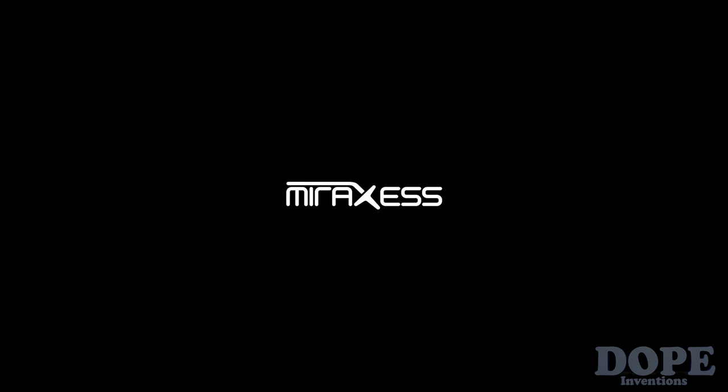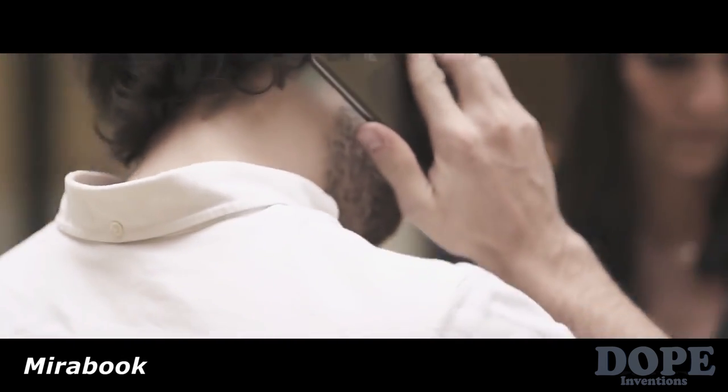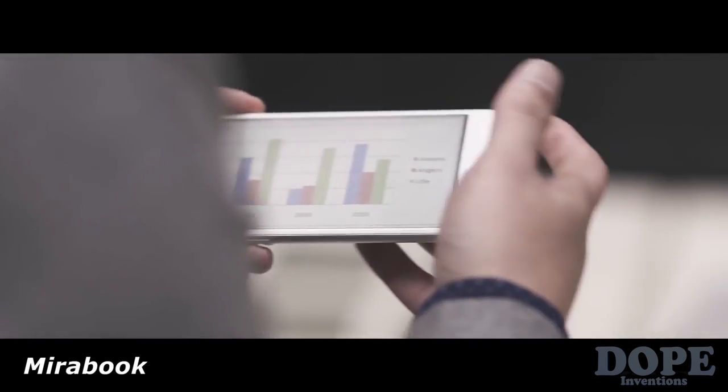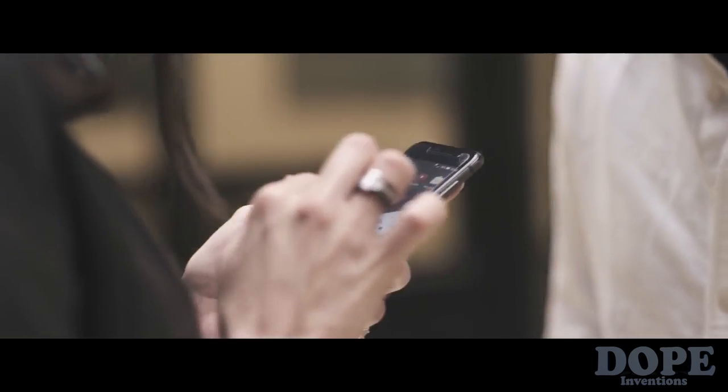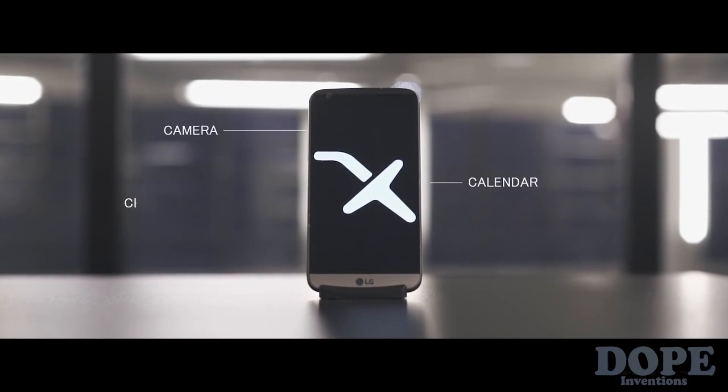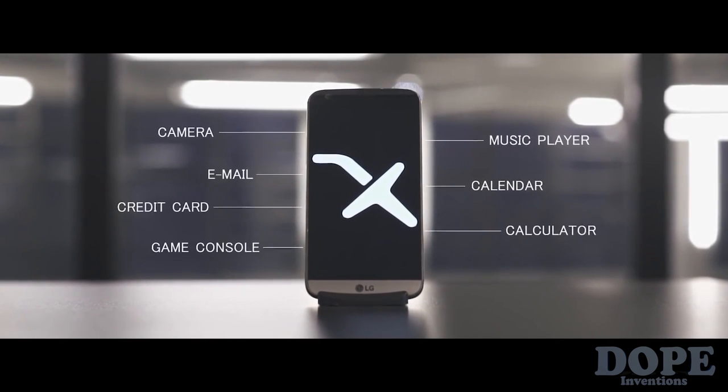As people increasingly depend on their smartphones to organize their personal lives, it is becoming evident that the traditional computer has been replaced by the smartphone as the main servant of our digital needs. From a simple way to communicate, it became the one device that is every device.